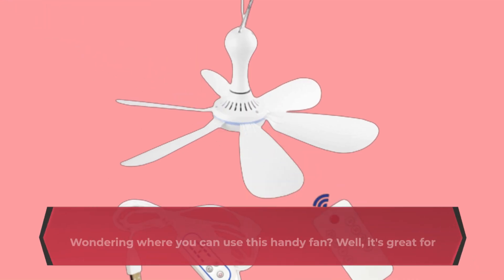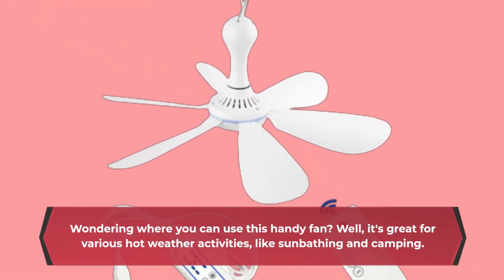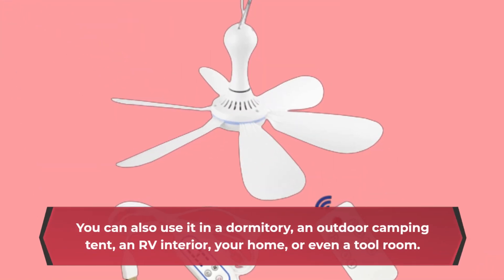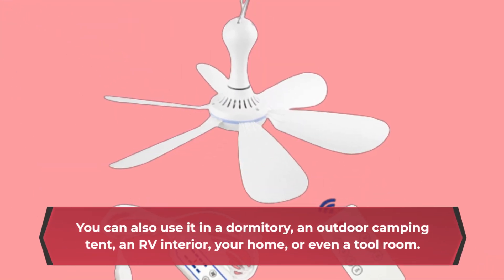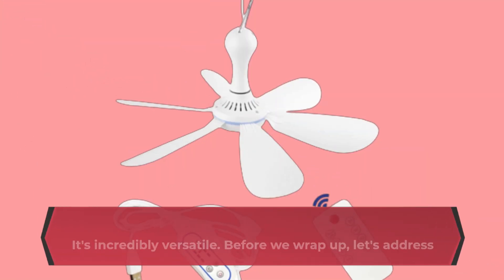Wondering where you can use this handy fan? Well, it's great for various hot weather activities like sunbathing and camping. You can also use it in a dormitory, an outdoor camping tent, an RV interior, your home, or even a tool room. It's incredibly versatile.